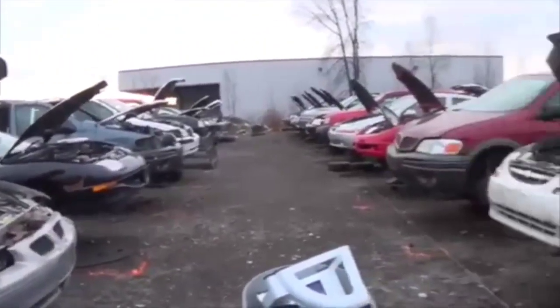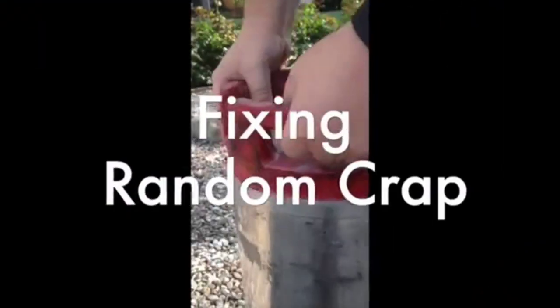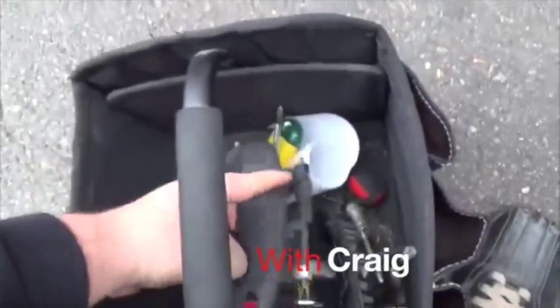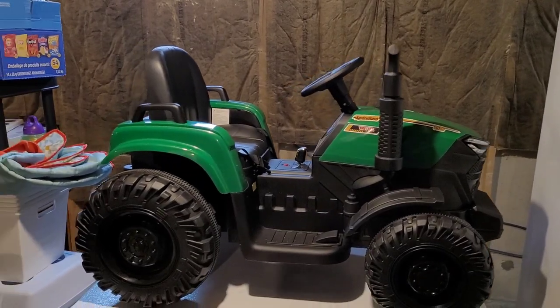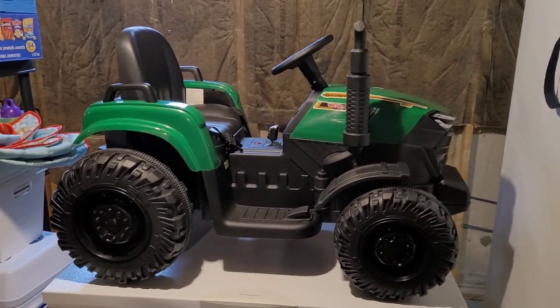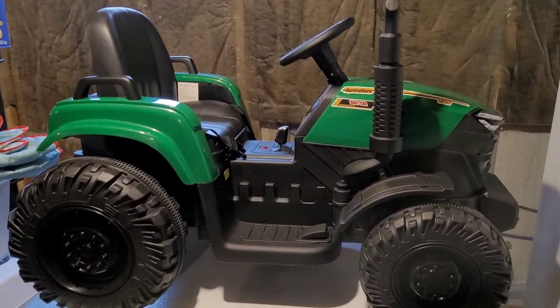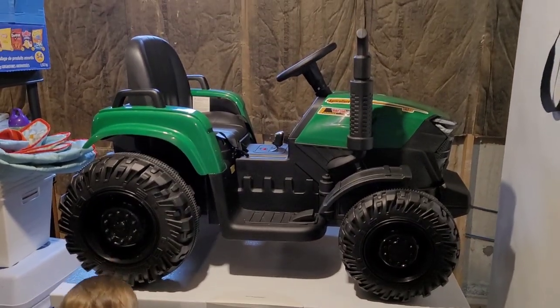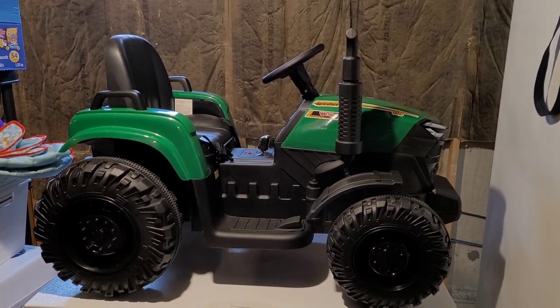All right, here we are at a Canadian junkyard. Hey everybody, welcome back to your favorite YouTube show, Fixing Random Crap with Craig. Today we are not fixing anything, but we are talking about this new thing we got. Hey Hudson, you like the new tractor? It does drive — we're going to demonstrate that in a minute.